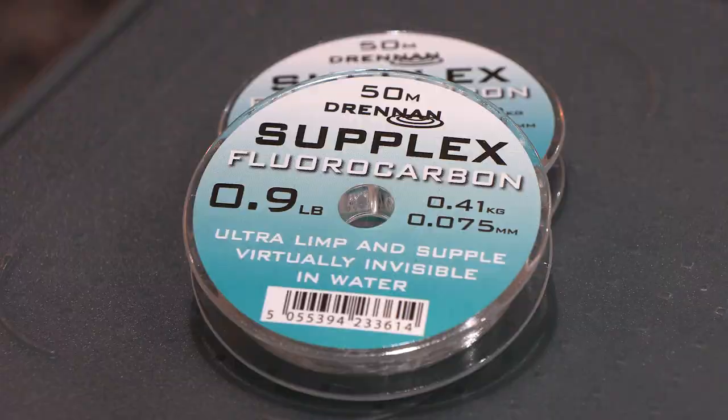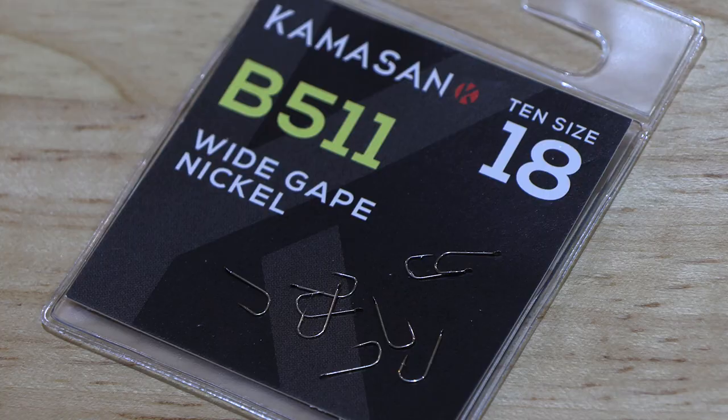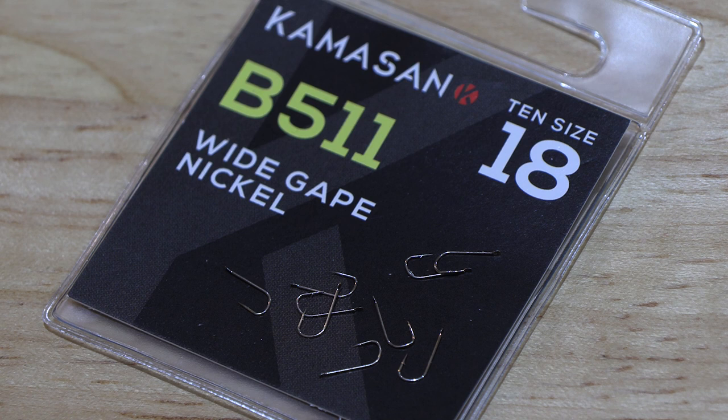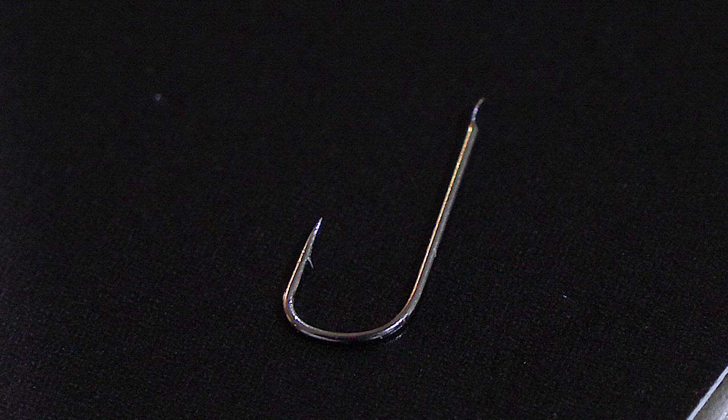The main line on the rig has been 0.10 Suplex. The hook length is 0.075 fluorocarbon, just a 5-inch piece. The hook I've used is a size 18 B511 — a Camassan B511. These are almost an iconic hook for fishing with bread punch; they're a nickel-type hook that just suits bread perfectly well.